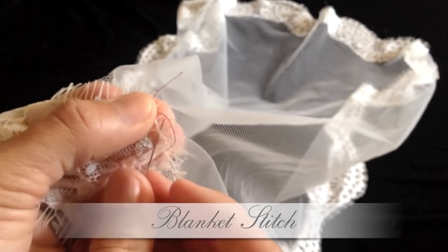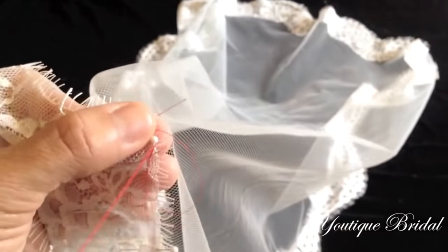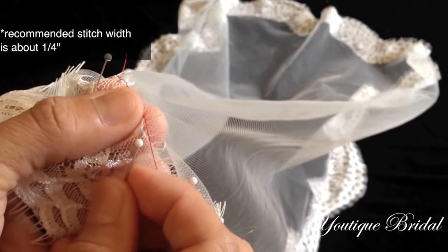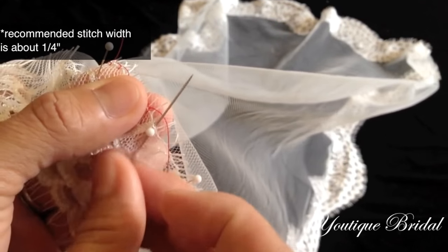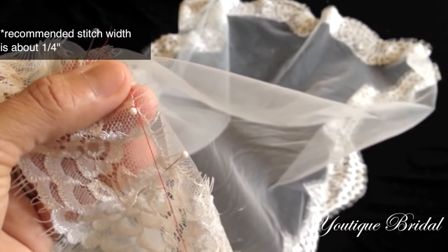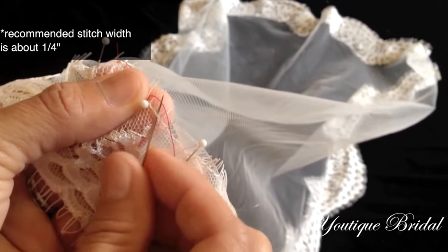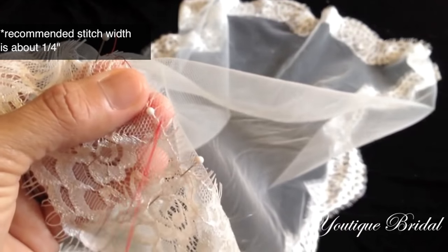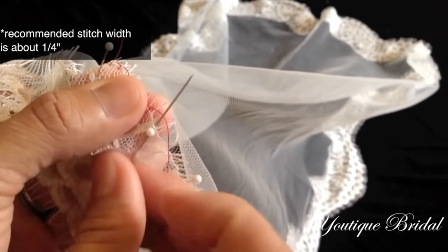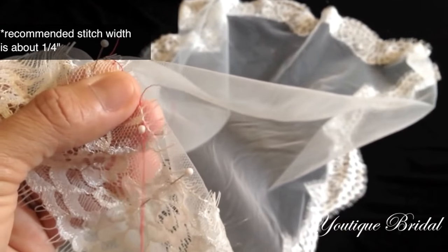Here I am using the blanket stitch. All you have to do is stitch the edge of the lace trim to the tulle and pull it through. Just make sure when you bring the needle up it is in front of the thread and pull it through. Make sure the stitch width is about a quarter of an inch and you're not pulling the thread too tightly. Repeat the blanket stitch all the way around the veil.